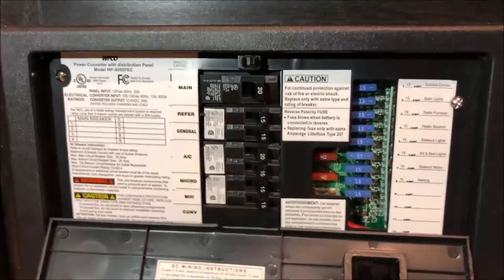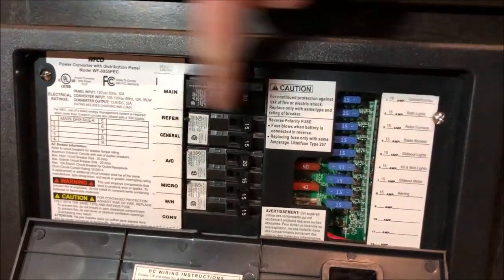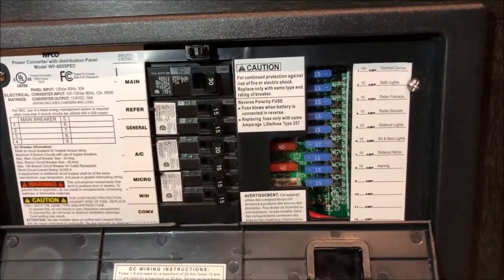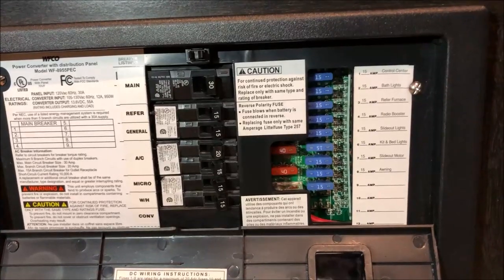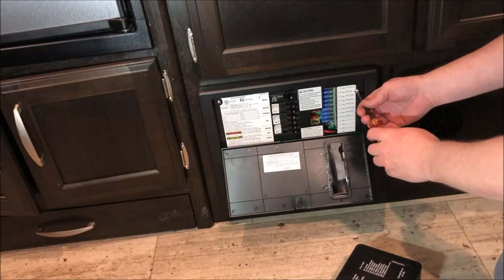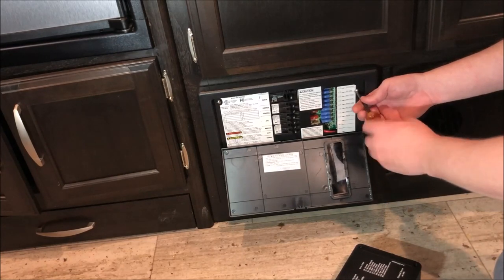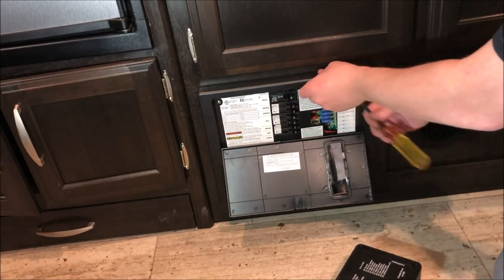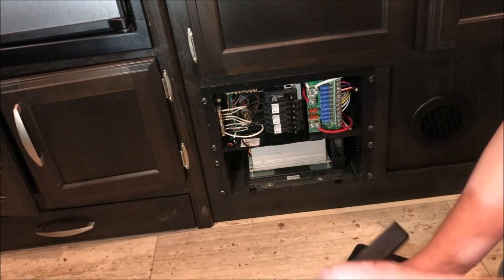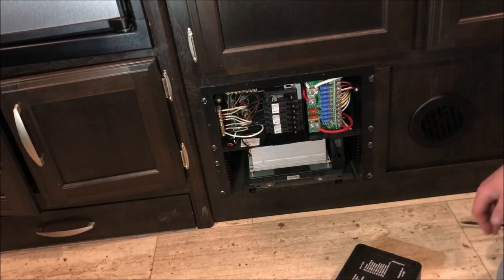The first thing we have to do is remove the screws here and here to allow the power panel out. And I should add, you have to be disconnected from your generator and from your shore power at this time. As you get the last screw undone, just go ahead and tilt the panel back a little bit — you can lift it right off. Get that out of the way.